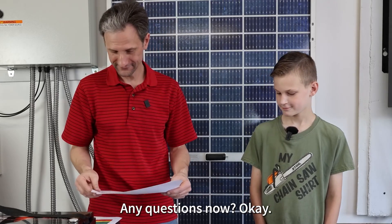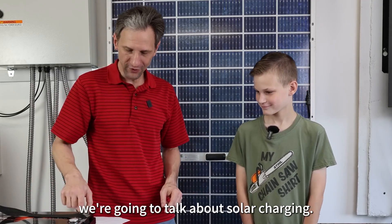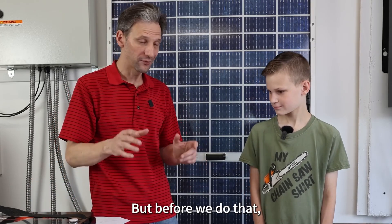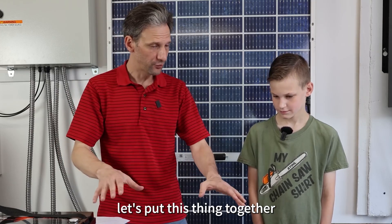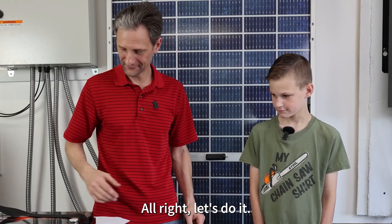Any questions? A little bit later we're going to talk about solar charging, but before we do that, let's put this thing together and see how it works. Let's do it.